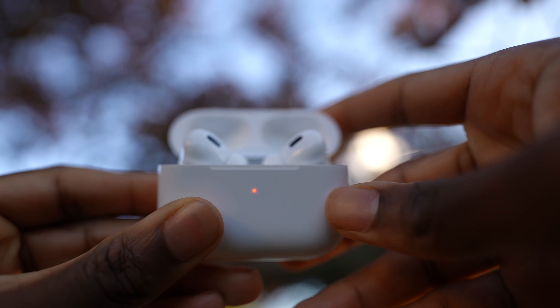Stop — do not put your AirPods on until you watch this video. I have the AirPods Pro second generation, I've had them since day one two months ago, and I absolutely love them. But what if I told you you can make the sound quality even better?